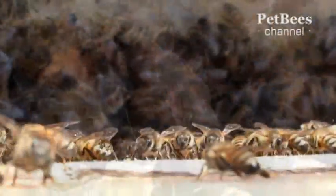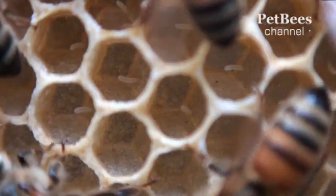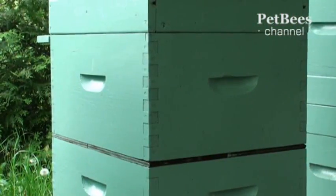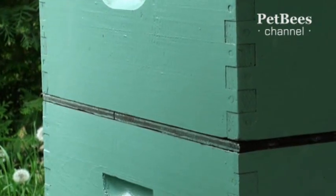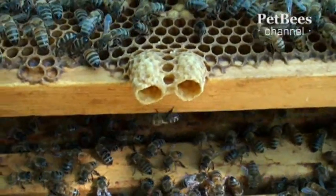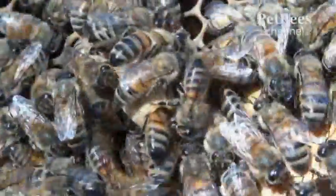Worker bees and drones hatch from two different types of eggs that a queen bee is able to produce. But where does a queen bee come from? Queens are raised by worker bees from the same eggs from which workers themselves are born. To reveal the triggering factor that makes an egg develop differently, consider a simple experiment: using a solid divider such as a piece of plywood, isolate a small section of the hive along with the queen from the rest. As soon as the colony realizes it became queenless, the bees find the right egg or young larva and start to raise a new queen. Regular bee or drone brood combs are too small for that, so bees build a special queen cell that looks like an acorn around the egg.